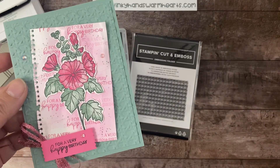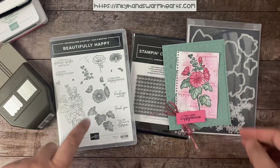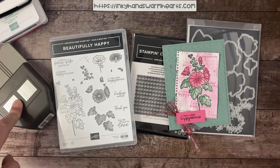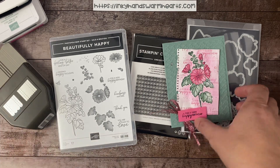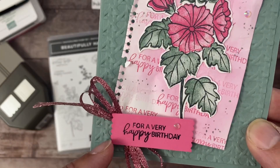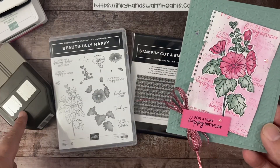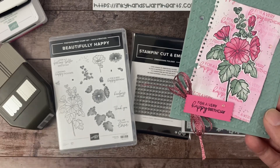These dies are fantastic. This one here makes it look like a piece has been ripped out of a sheet of notebook paper, which I think is fantastic, and that's what I used. The die set is called Blooming Happiness Dies. And then, of course, we're using the free Beautifully Happy stamp set with a $100 purchase. My focus today is going to be on this really cool punch — it's new in the mini catalog. I love how it leaves that cute little scalloped end.